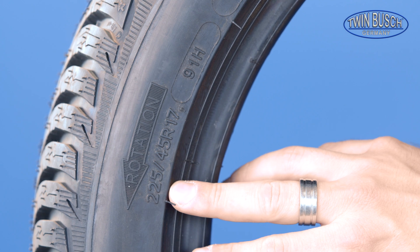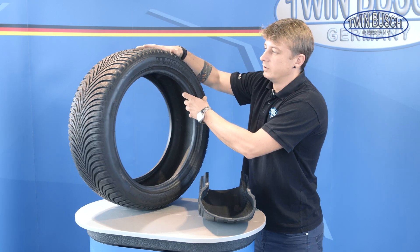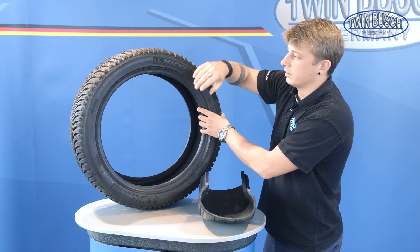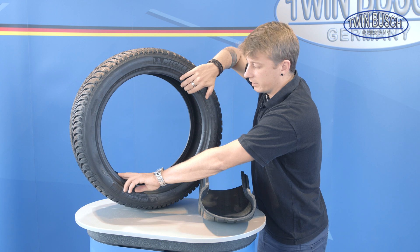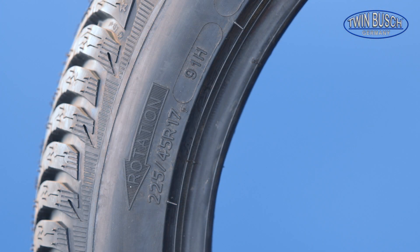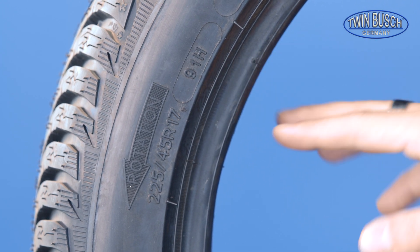The first number — 225 — is the nominal width of the tread. The 45 is the relation between the tread and the sidewall. The R means that this is a radial tire. The 17 is the rim diameter — a 17 inch rim in this case. For the load index of 91 and the H, which represents the speed rating, we will now show you the chart.